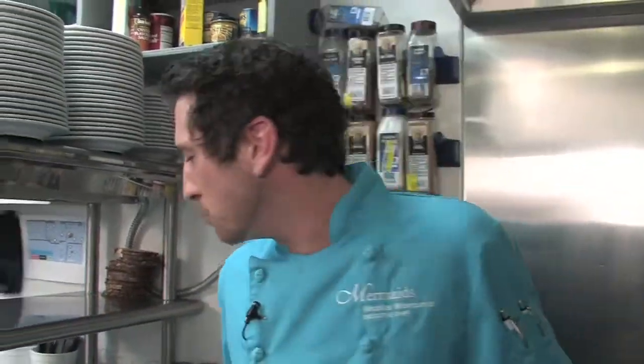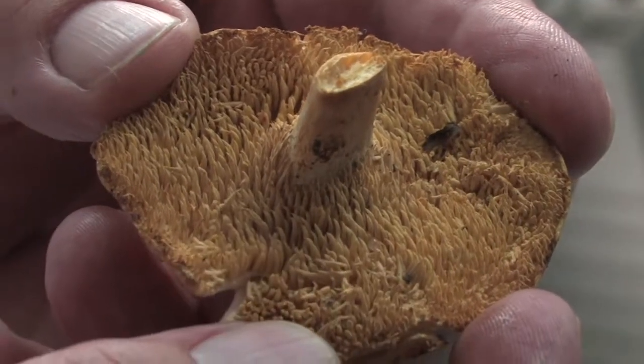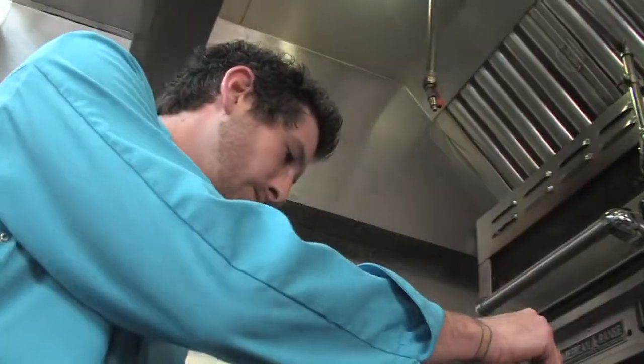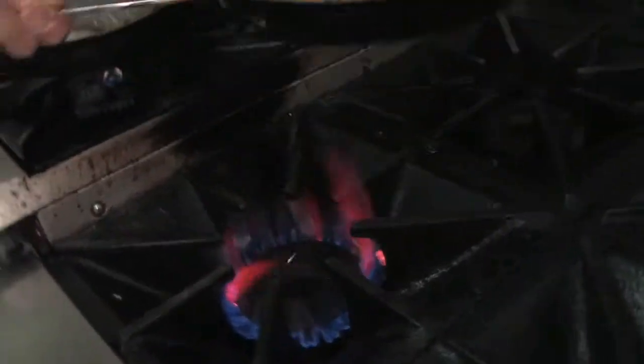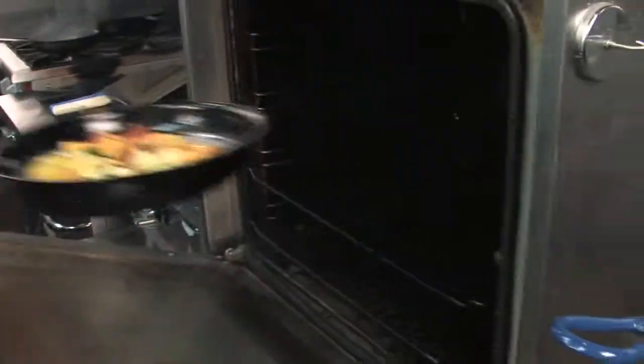The hedgehog mushrooms have almost like a parsnip flavor to them — it's kind of like that little kick that you get from a radish. They're in the same family as the chanterelle mushrooms. A little salt and pepper.